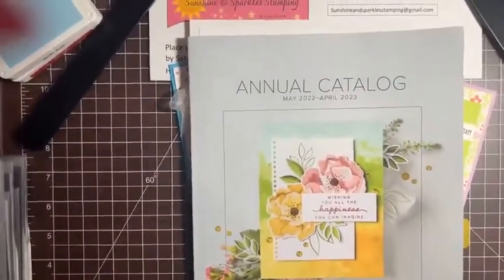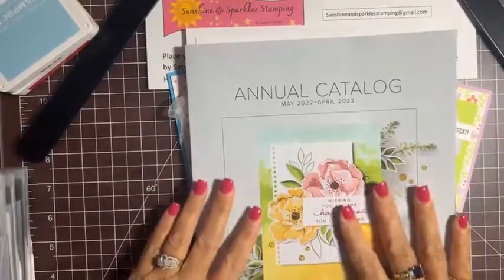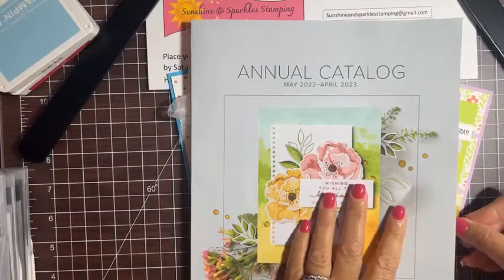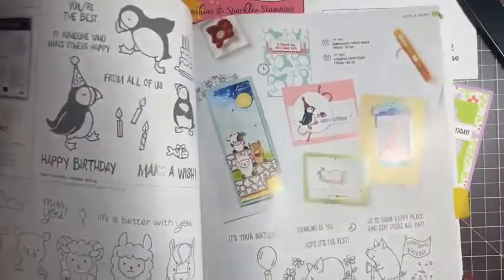Let me just get this in position, tighten it up a little bit, make sure you guys can see what I'm doing. Let me show you first the stuff we're going to be working with tonight.